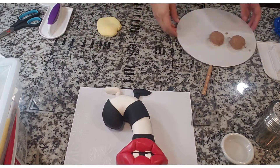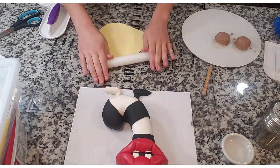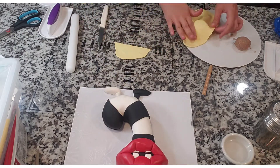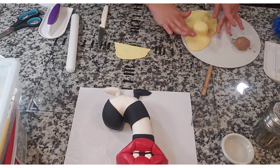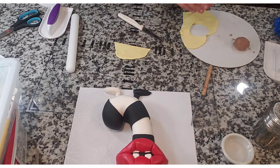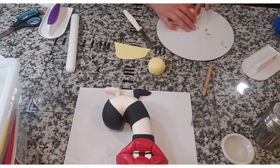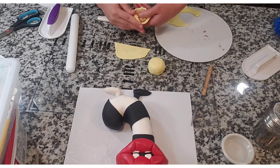Once the eyeballs had hardened I used some modeling chocolate dyed a light yellow to cover them. I cut it out and then took the modeling chocolate and tucked it underneath the eyeball so that it gives it more of that round shape.